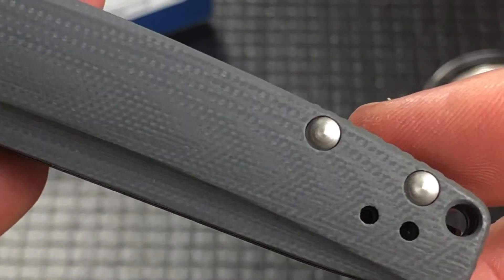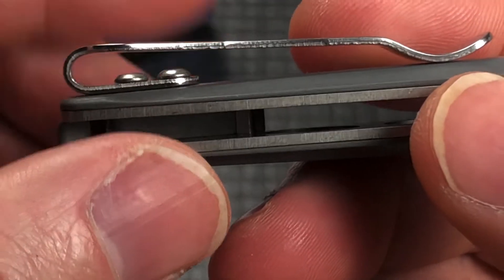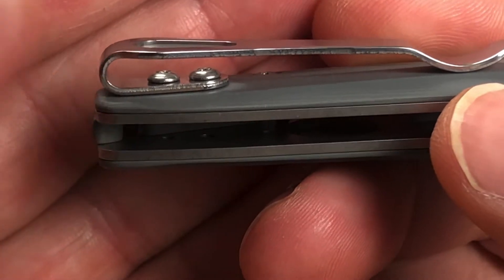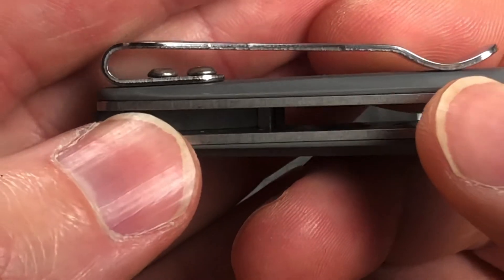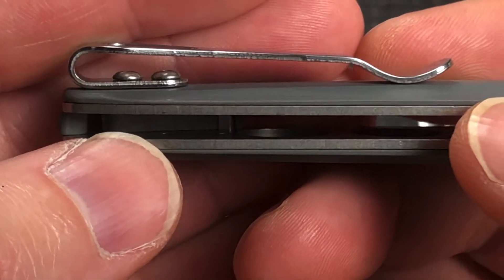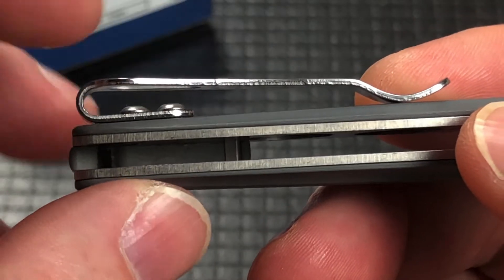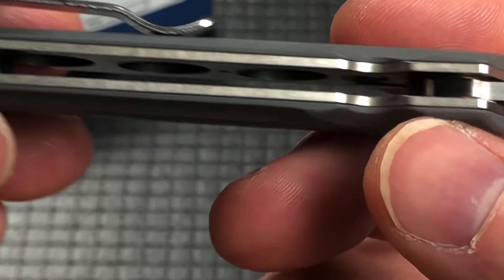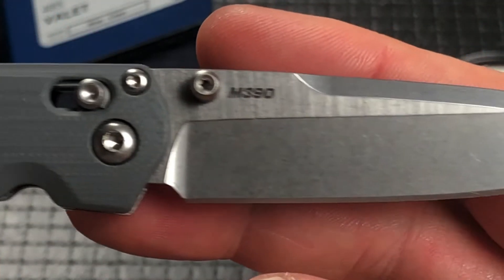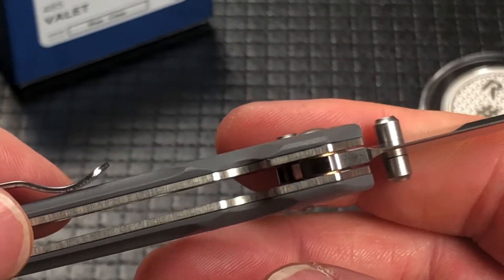Typical axis lock. Lanyard hole. The clip — it's got the oval-headed pan head screws, which kind of is dumb. Not sure why people still do that. But there's enough room between the top of the clip and the screws that it fits in my jeans just fine. I mean, it really works well, even though I would prefer that it not be that way.